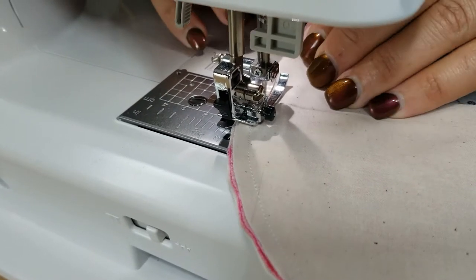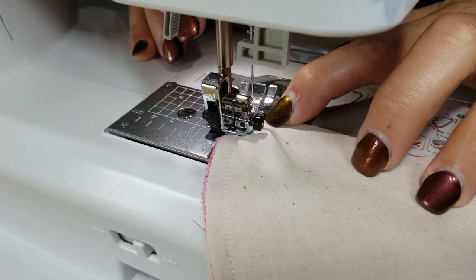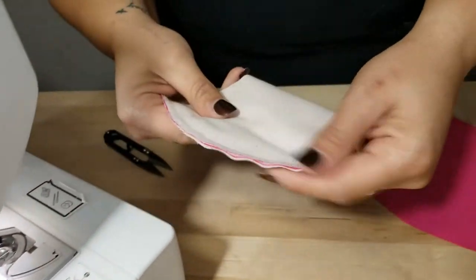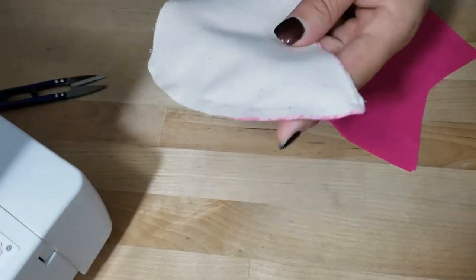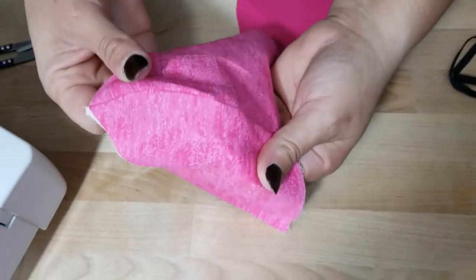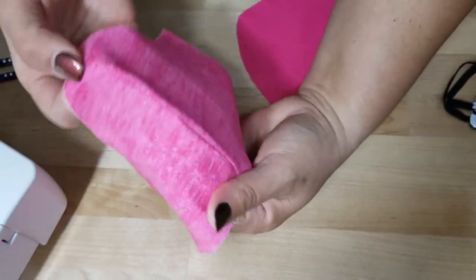Do not pin this material. When you are sewing a mask, the goal is to keep out dust particles and germs. These are not going to be medical grade, but the whole point is to keep out particles — so do not use pins because you're poking holes in your mask.